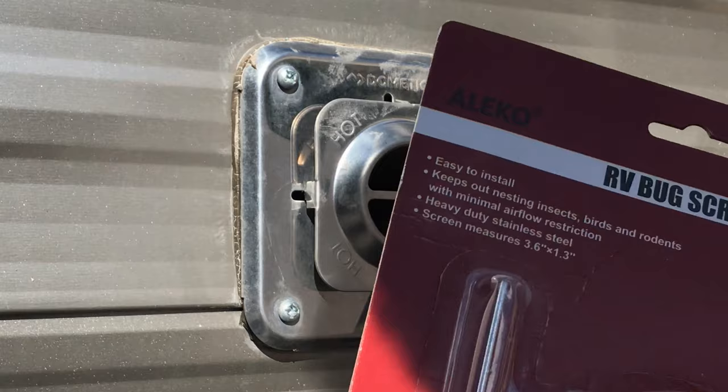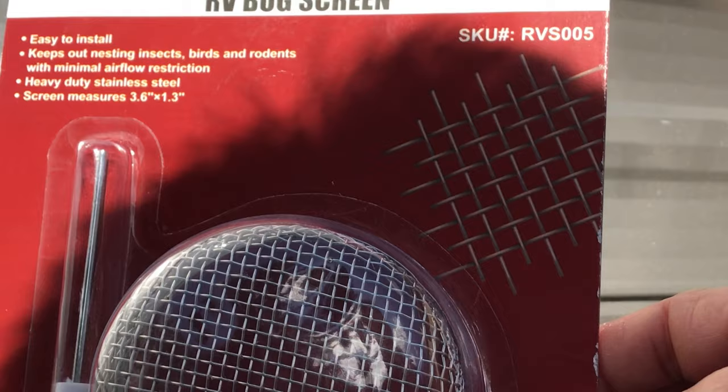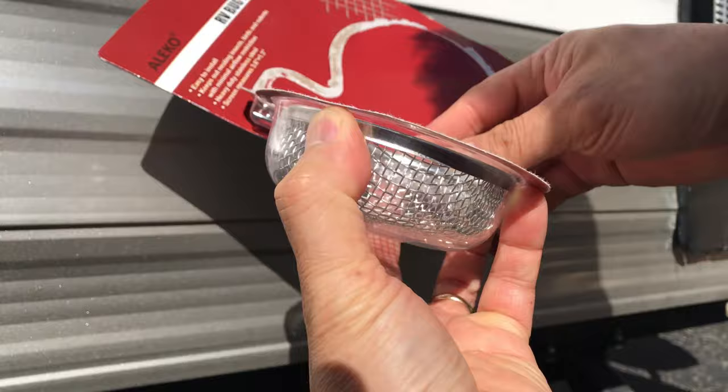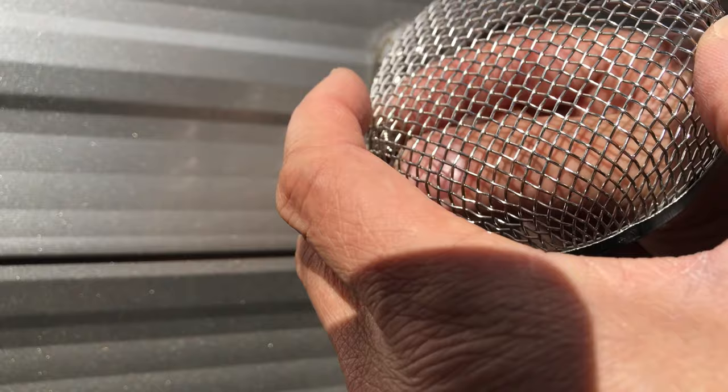Let's install this RV bug screen. I know it's labeled RV bug screen, but think about it — little critters could get in there, clog you up. I think the perfect spot is at the very edge, right by the curve of the mesh.